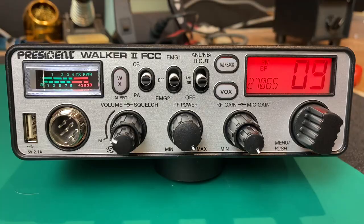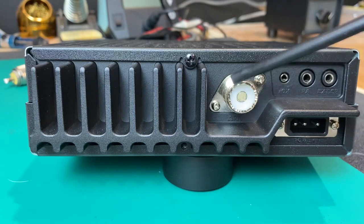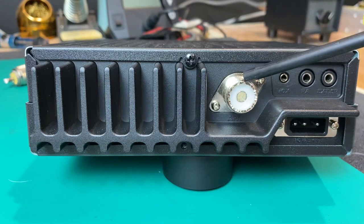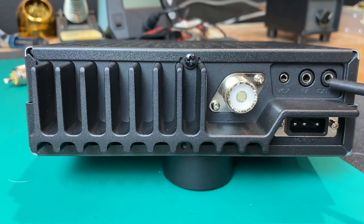Let's take a look at the back of the unit. On the back of the radio, the first thing we notice is this big heat sink. We have a high-quality Teflon SO-239 coax connector — really rugged, going to last forever. Down on the bottom we have our power pins — the common three-pin power connector you can get at truck stops and CB radio stores. We have an external speaker output, 3.5 mm mono, and a PA speaker output, also 3.5 mm mono.